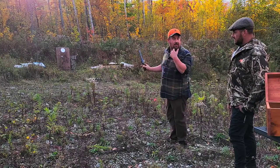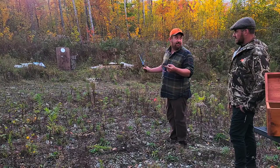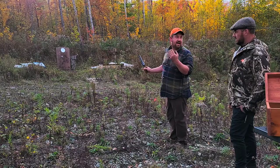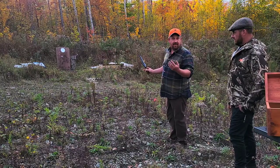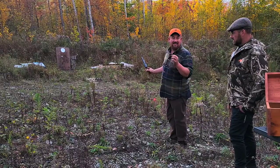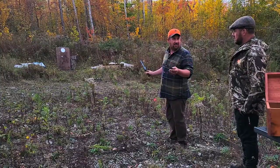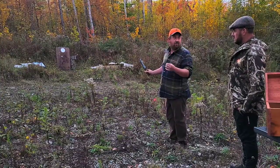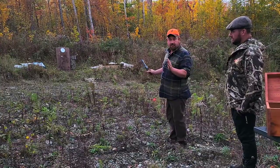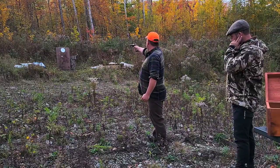It's a single action, so you cock it every time before you fire. There's also the possibility of a cap jam — sometimes you pull the trigger and the cap falls into the action and won't detonate. If it doesn't detonate, wait a second or two just in case it's a slow fire. If the cap did go off but it didn't discharge, wait a little longer. Okay, let's give it a go.